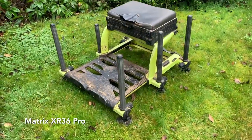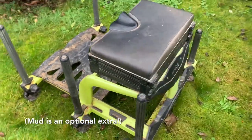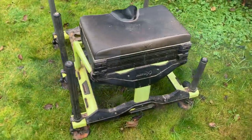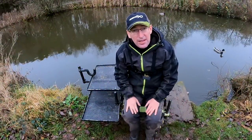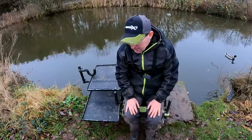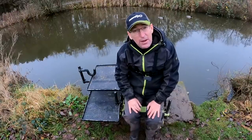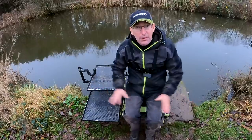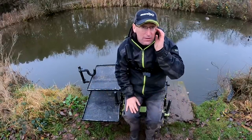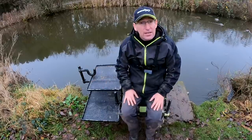As far as the seat box itself goes, I use an XR36 Pro with 36mm legs for extra stability — absolutely brilliant. They're never light, these 36mm boxes, but once they're set up they're super stable. I do have a smaller box for my roving sessions and commando missions, but this is my main box for fishing a match, for three, four, five, six hours. Right, let's have a look at the attachments.